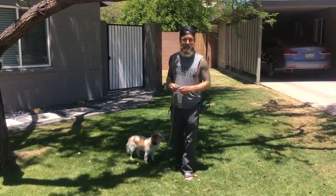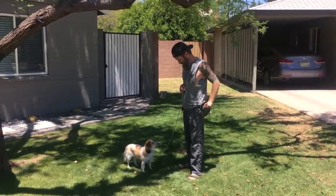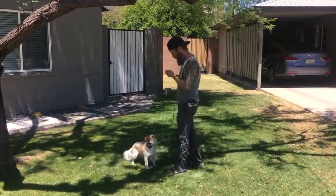Stay tuned for his progress, because I'm expecting great things from Henry. Good boy! Sit! Yes!